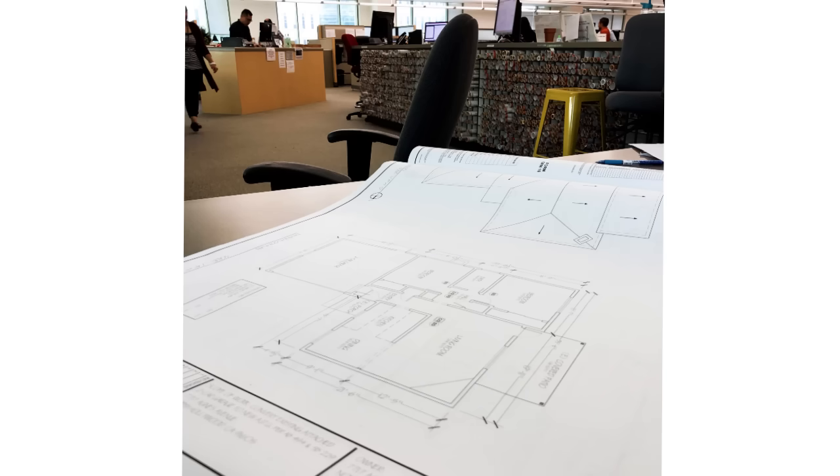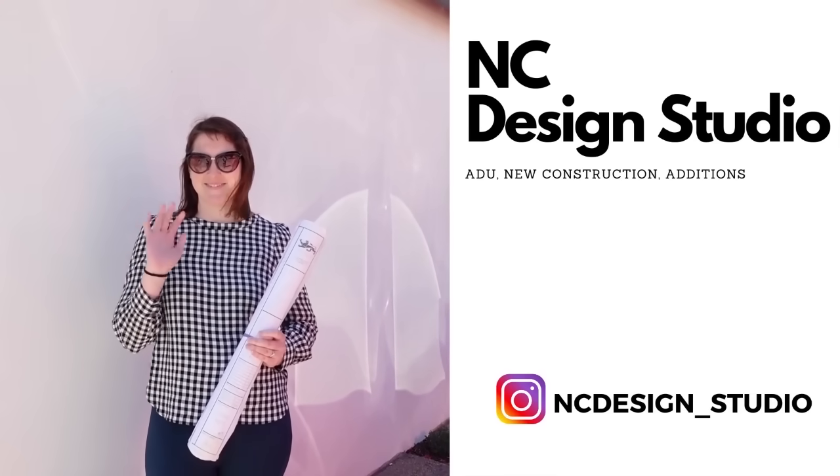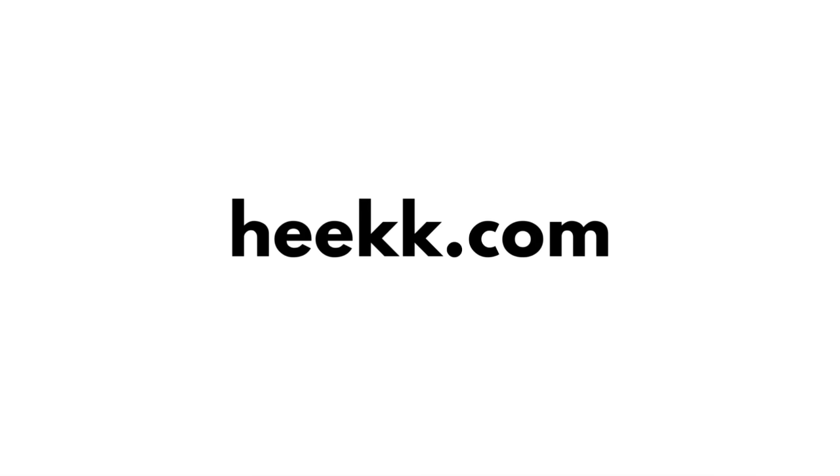If you need somebody to help you draw the plans for your ADU, get in contact with Natalie. She can help you draw the plans, submit them to the city, and get them approved. The best way to get in contact with Natalie is by going over to my website, sending her an email, and that's it. She will take care of the rest, and by doing that you will be executing step one towards building your ADU.